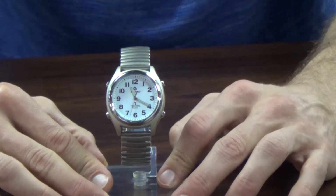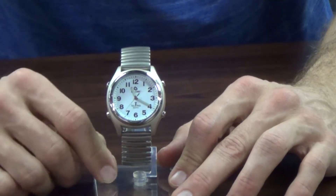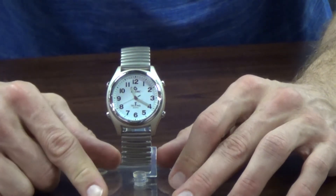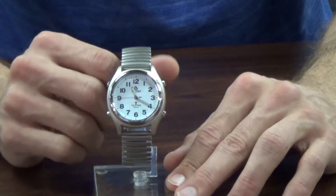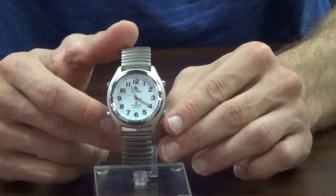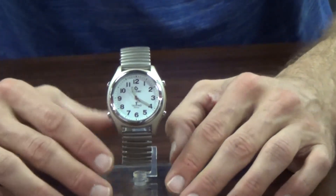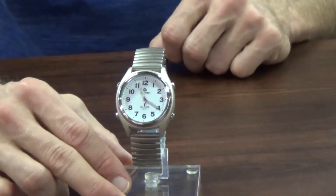This watch is our talking atomic watch. Similar to the atomic clocks, it will update itself at daylight savings time so you don't have to reset it. This watch also comes with a calendar feature — besides the button to tell you the time, there's a button you push to give you the date, such as Monday, October 27th, 2014.